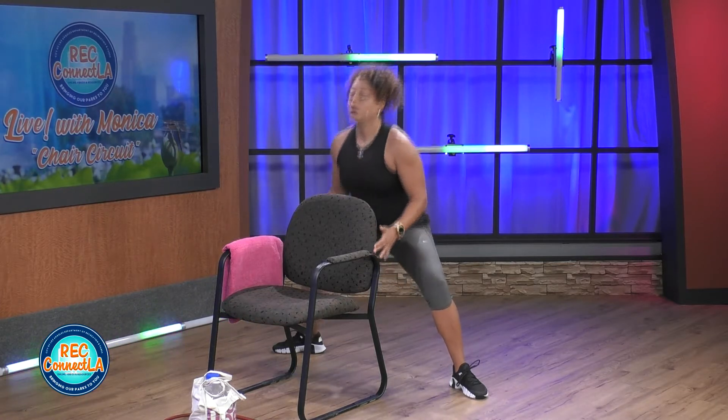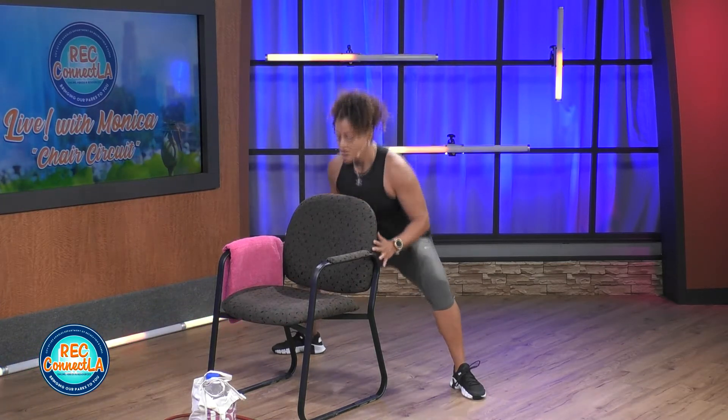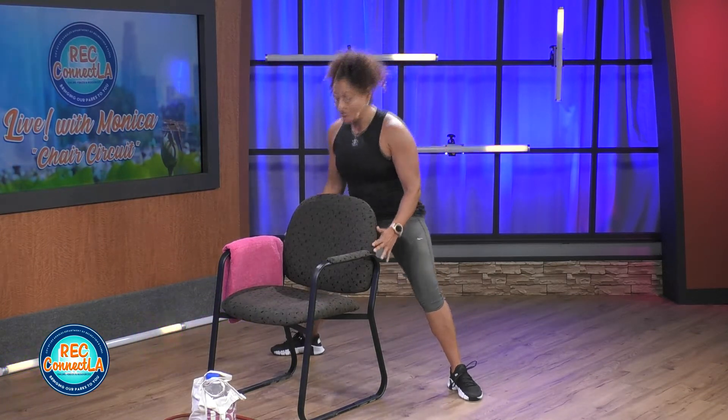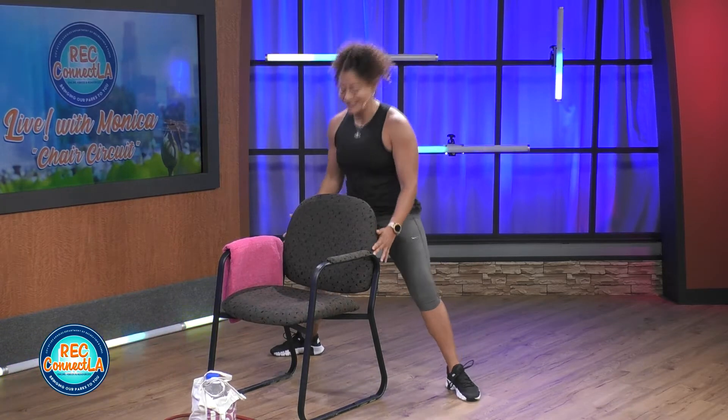Exhaling as you stand up. Shadow punches, and then we're gonna go right back to those knees, working our abdominals, utilizing that band. Finish off — here's four, three, last two. It's called a giant set, three moves. Good job.